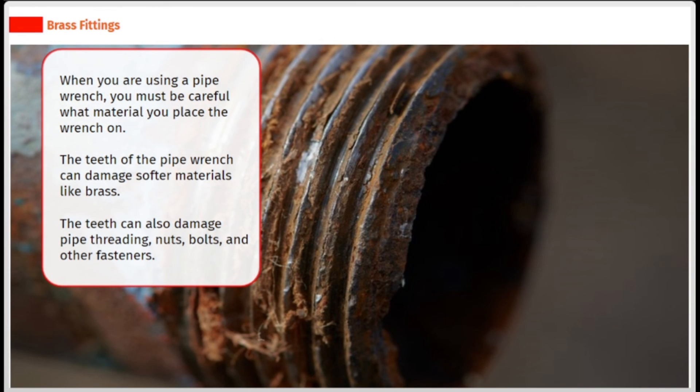When using a pipe wrench, you must be careful about what material you place the wrench on. The teeth of the pipe wrench can damage softer materials like brass. The teeth can also damage pipe threading, nuts, bolts, and other fasteners.